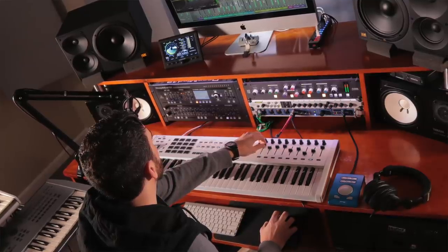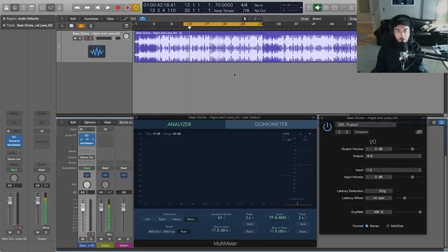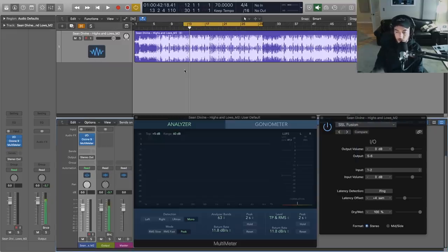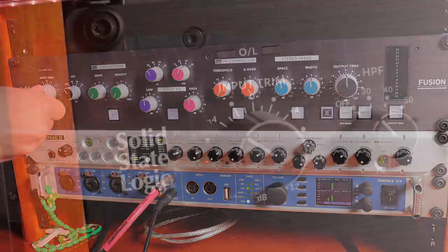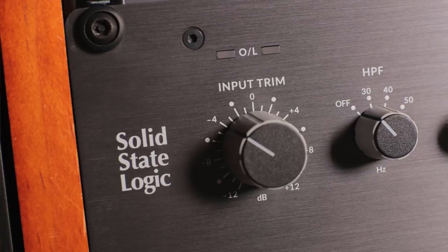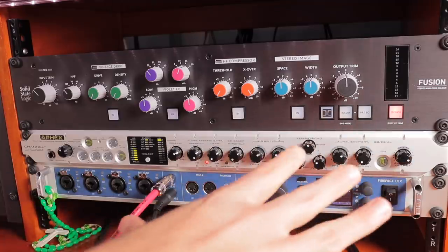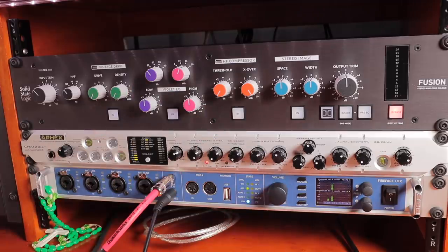In terms of the DAW, we can get some of that flavor from analog processing. I'm using the Fusion as an insert in Logic with the IO plug-in — we're just routing the output and then bringing it back into Logic. As far as Ozone goes, the only thing happening is just some limiting for the video; there's no other processing. We're going to do all that with the Fusion today. First things first, I'm going to bring our input trim back a little bit so we've got some room to work. I'll bypass everything on the Fusion and we'll dive in from scratch.